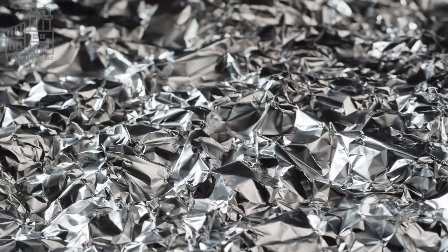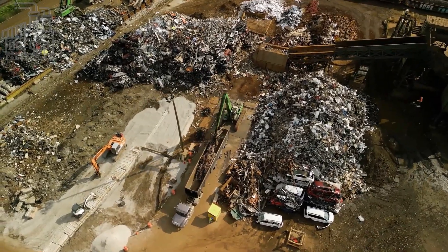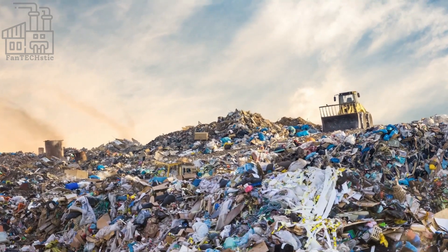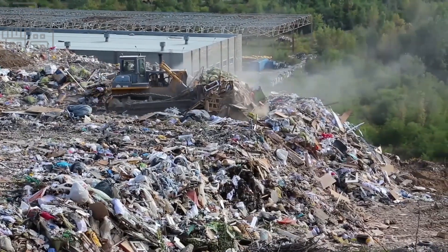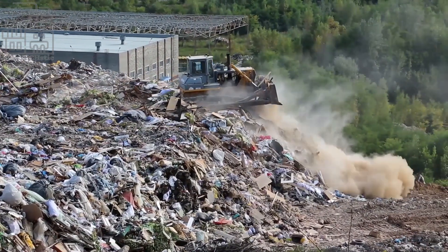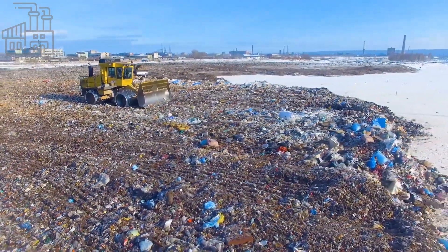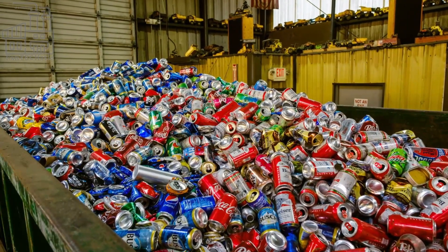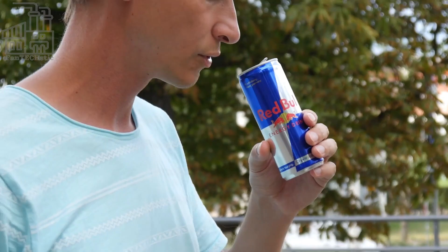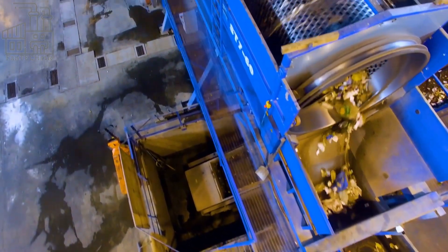Finally, recycling aluminum helps conserve natural resources. While aluminum is the most abundant metal on earth, it can still take hundreds of years to break down in a landfill, because it is a very stable and durable metal protected from the elements and not exposed to the microorganisms responsible for breaking down organic matter. By recycling aluminum cans, we prevent them from ending up in landfills, reduce the amount of waste produced, and conserve natural resources. So the next time you finish a soda, don't throw that can in the trash — recycle it, and do your part to save energy, reduce pollution, and conserve natural resources.